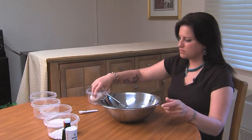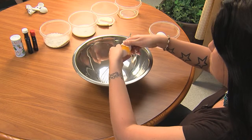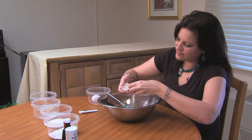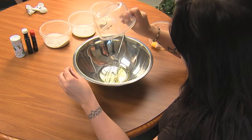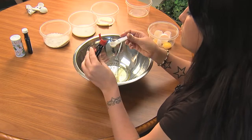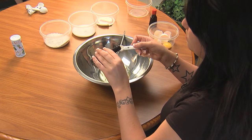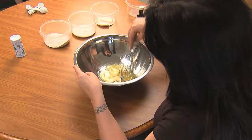In a large mixing bowl, add two egg whites, three tablespoons vegetable oil, half a teaspoon of almond extract, and half a teaspoon of vanilla extract. Mix with a whisk until the mixture is perfectly bubbly, but not foamy.